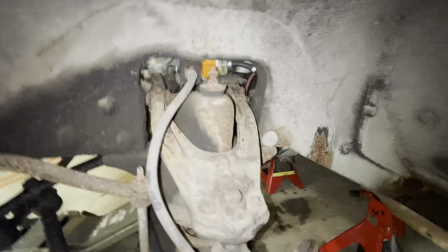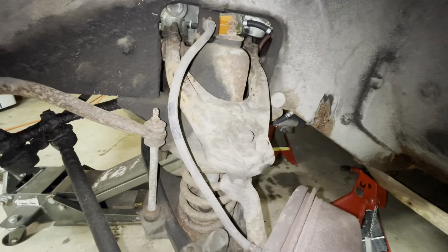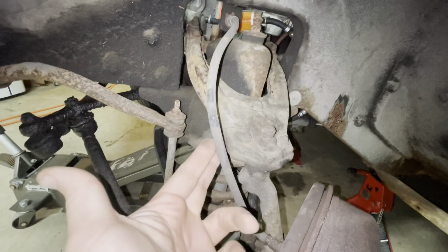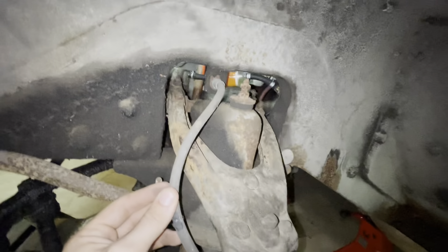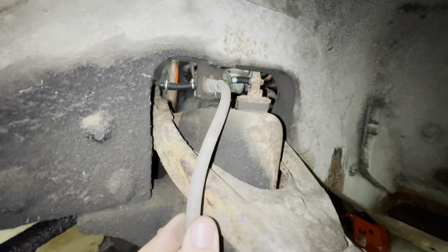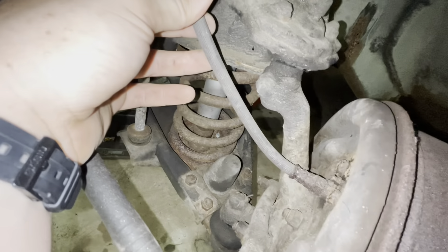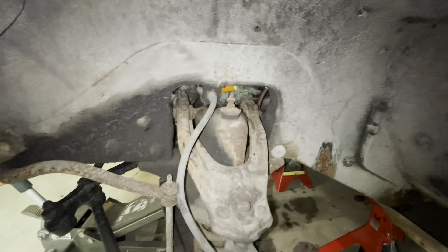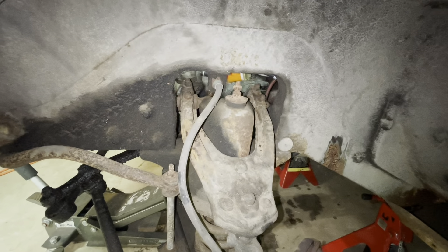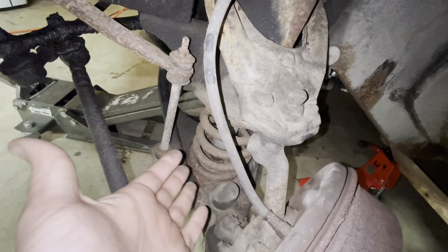It has just occurred to me that what I really should do when I do this is take the brake line off and ideally replace it. That's not going to happen because I don't have it. These brake lines actually look like they've been replaced at some point. I mean, it's not beautiful, but it's not super horrible either. The car runs and the brakes work, so I really don't want to mess with this right now.